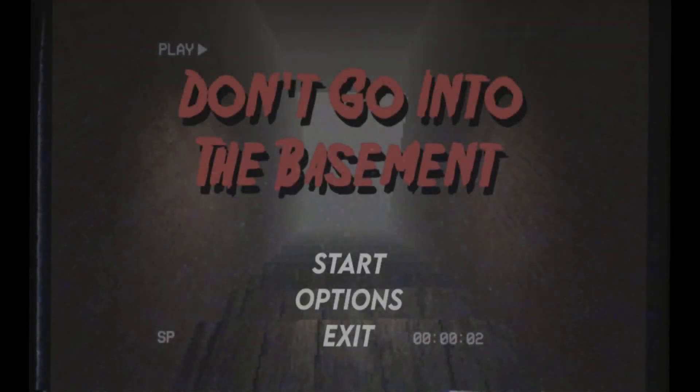Hello there, I'm Jimmy in Vegas and today we're playing an indie game made in Unity. It's called Don't Go Into The Basement.